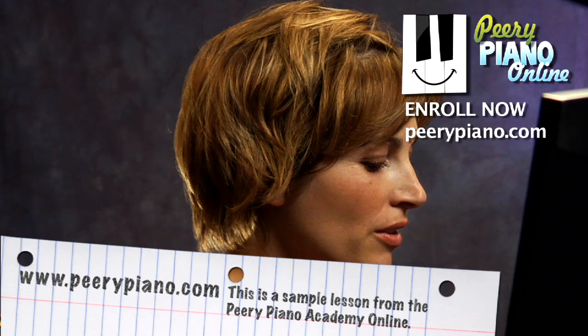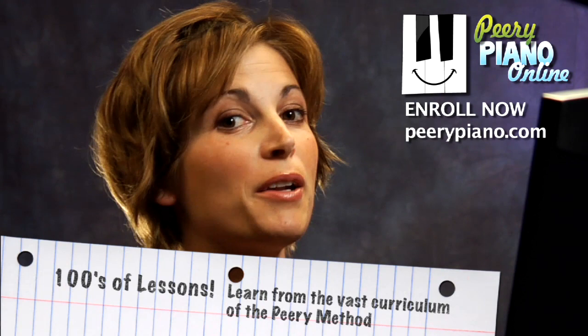Scale technique — learning how to play your scales is really important as a piano player because scales are found in every piece that you'll ever play. If you already know all of your scales and all of your keys, then learning new pieces, sight reading, and memorizing pieces become so much easier.